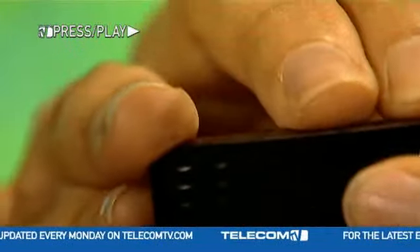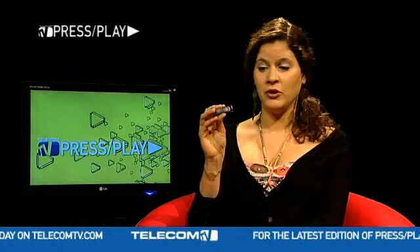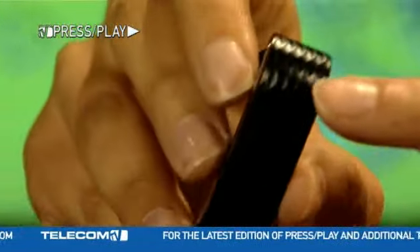Here's the Talk button, which lets you answer, reject, or hang up a call. As you can see, both the Noise Assassin button on the top and the Talk button on the side are hidden beneath the external face of the earpiece.